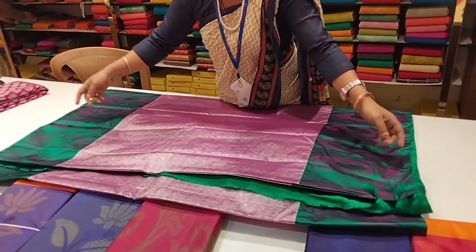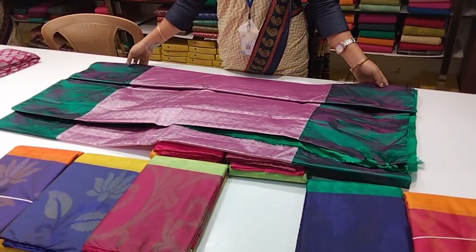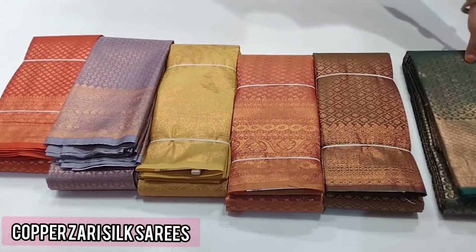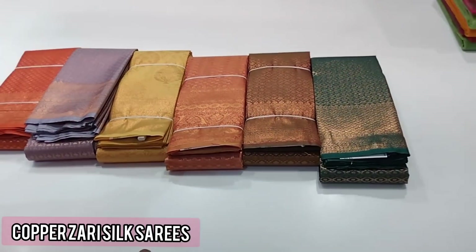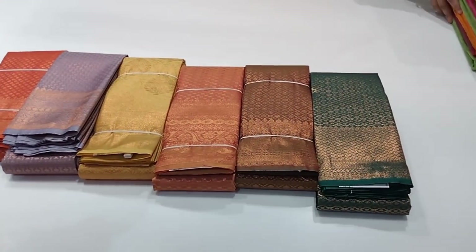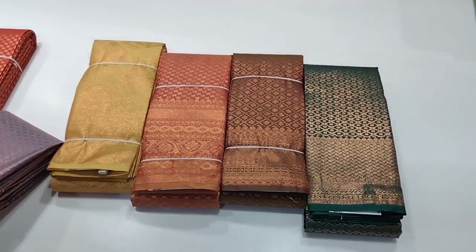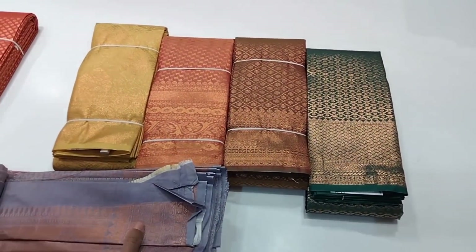Next is copper zari — this is copper zari and silver zari mix. The sari has border zari, pallu, etc.